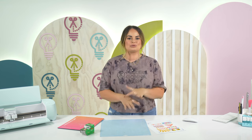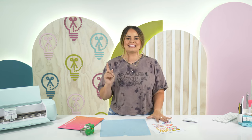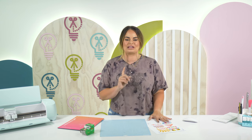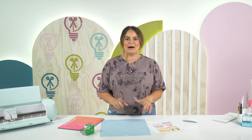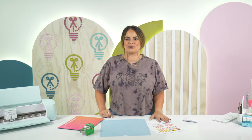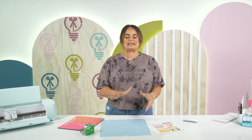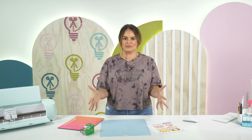So if you are ready to learn all the tips, tricks, and everything you need to know about print and cut, get your notebook and pencil out and be ready to take notes. The first thing I want to talk about is learning when and when not to add an offset.